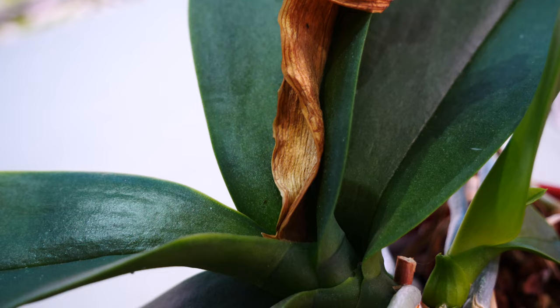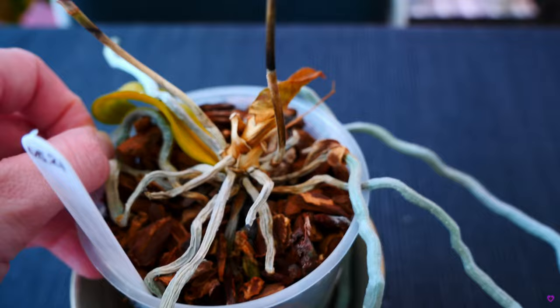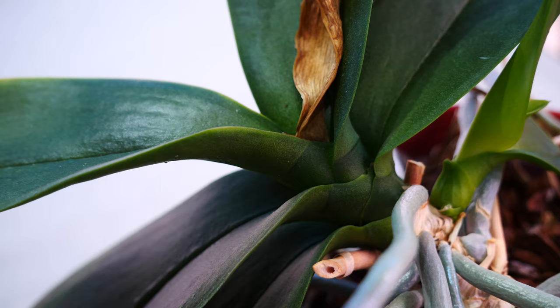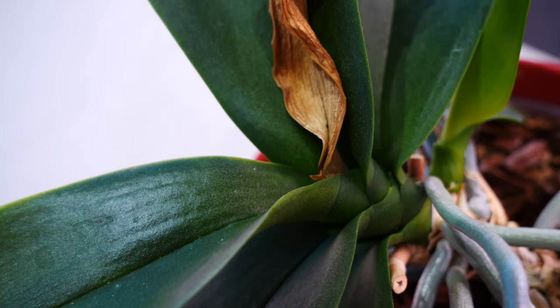This is different from crown rot because it was not produced by water. When dealing with crown rot, typically the top leaves yellow one by one, and by the time they completely become dry, pretty much all of the leaves are yellow. With an active crown rot situation, you will almost never have just one or two leaves at the top yellowing while everything else is seemingly fine and completely green.